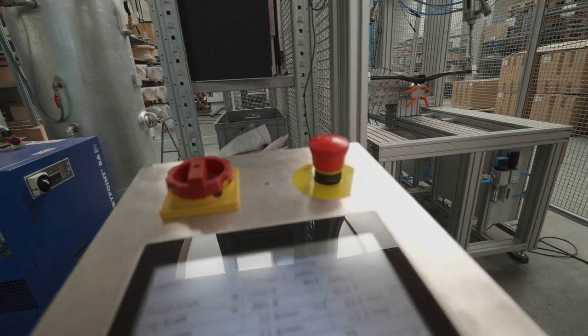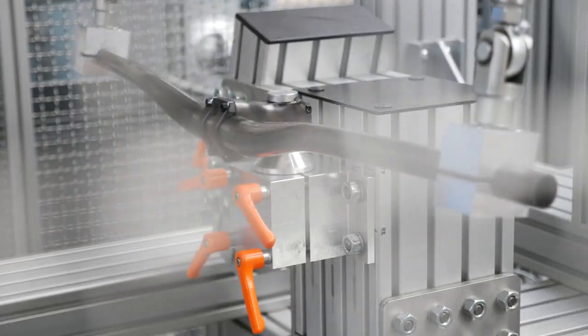Würdest du sagen, ein Carbon-Lenker ist definitiv sicherer als ein Alu-Lenker? Wenn er gut gemacht ist, ja. Also euer ist sicherer? Unser ist einer von den sicheren.